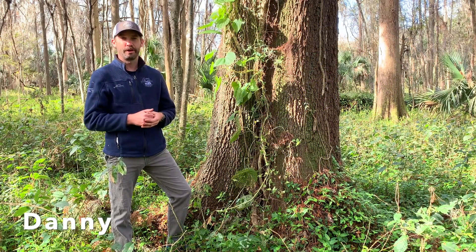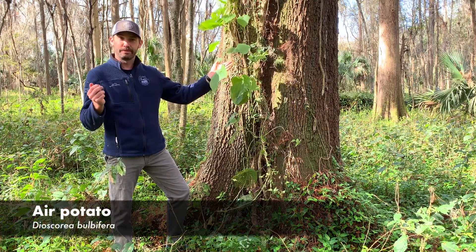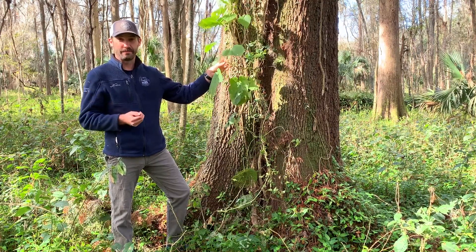Hello, I'm here with one of our target plant species for the Great Invaderator Raleigh. This is air potato vine. This vine comes to us from Asia and it is very fast growing, growing up to eight inches a day and it can grow over to 70 feet.